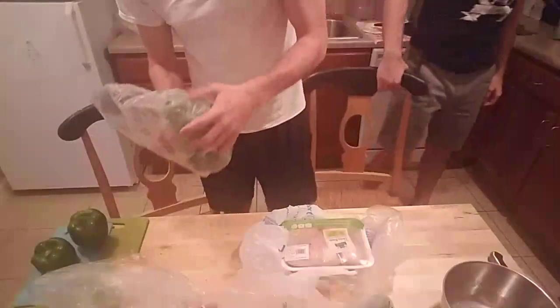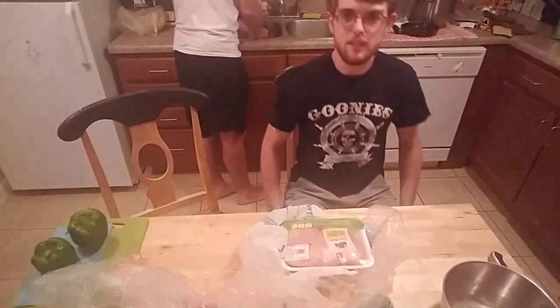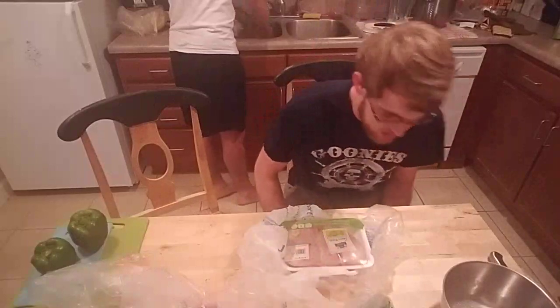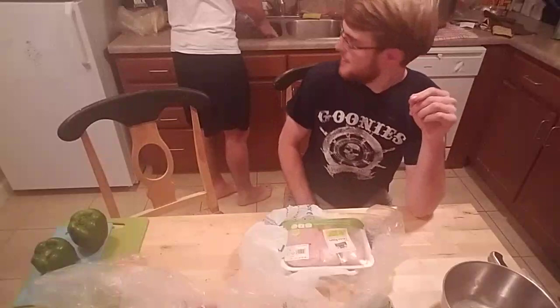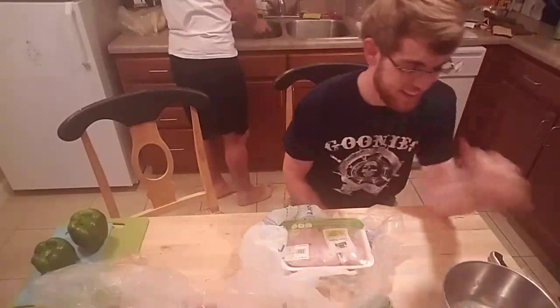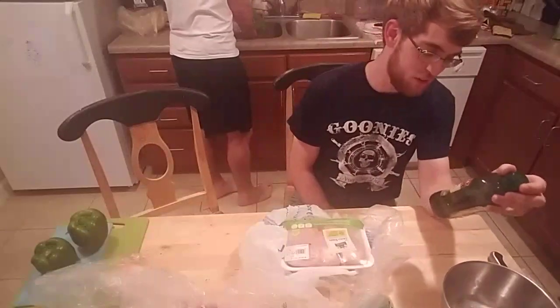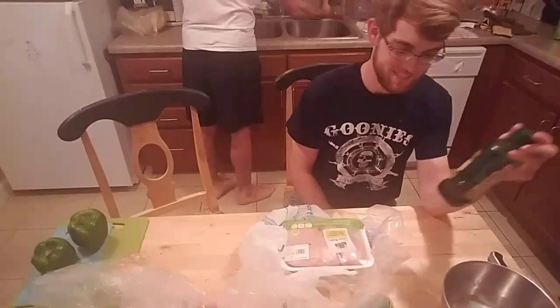Unwash the broccoli, pop a squat. So we got marinated chicken, aka just olive oil and spices. Don't give them the easy, you gotta make it sound fancy. We got an extra virgin olive oil from Bertoli. That's right. Bertoli. Beautiful.